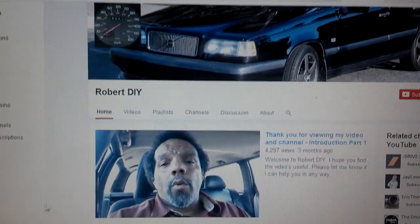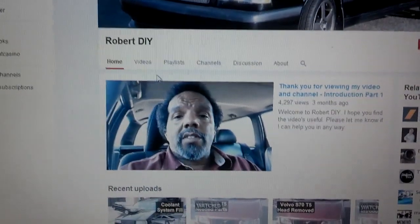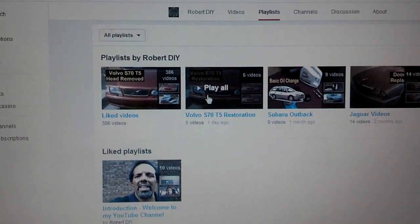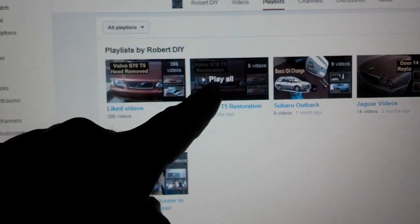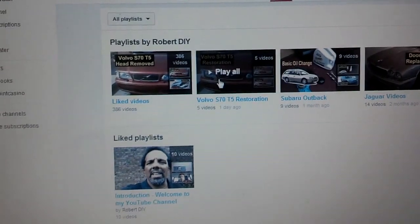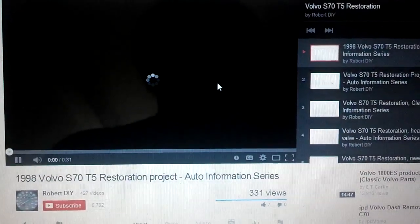Once you're on my channel, click the playlist link that is there. It'll take you to all my playlists. And once you see my playlist, roll your pointer over the play all button on the Volvo Restoration videos and click that, and it should play all of the videos in order.